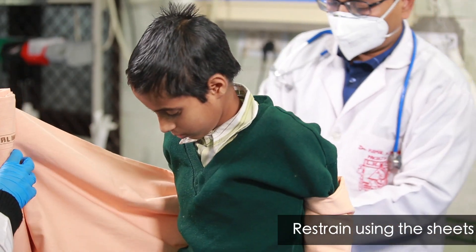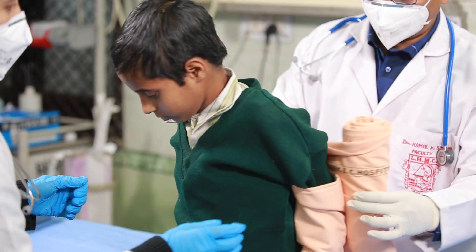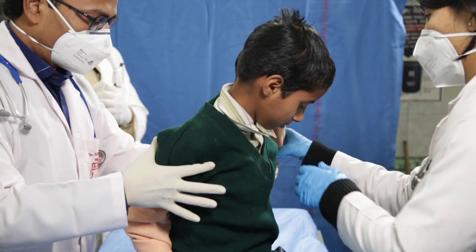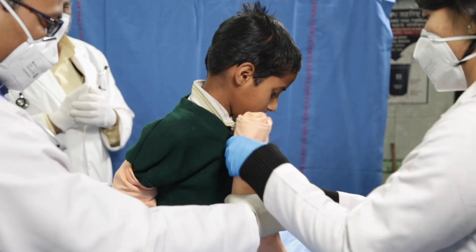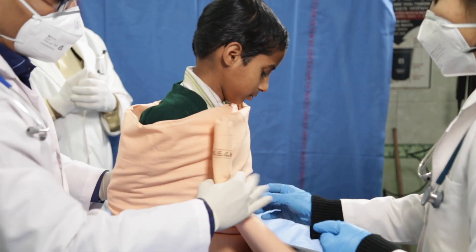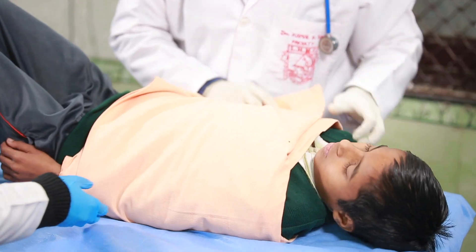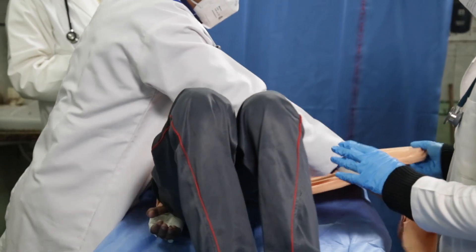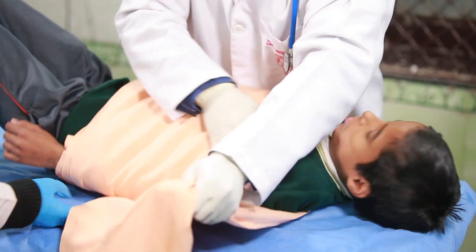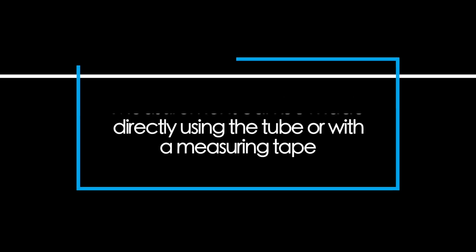Additional instruments include a face mask, sterile gauze, and a measuring tape. Place the patient in a supine position and restrain using long folded sheets. One end of the folded sheet is pulled over the back of the child, looping through both arms as shown. The other end is rolled over the arms and wrapped around the child, moving from back to front and then to the back. The lower end of the sheet should reach the wrist of the patient for effective restraint.